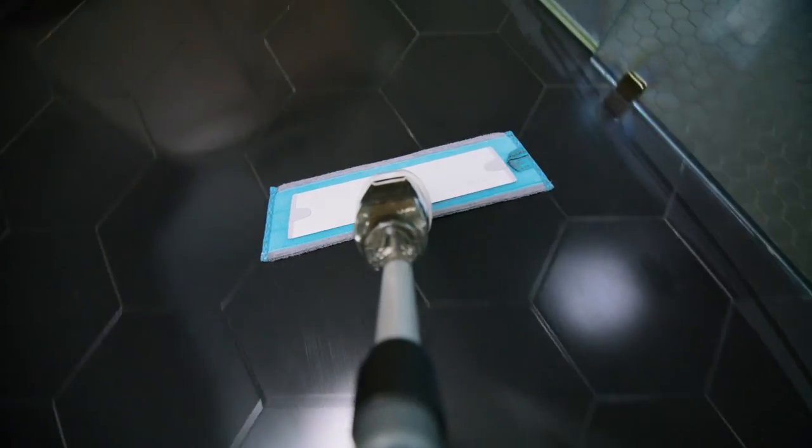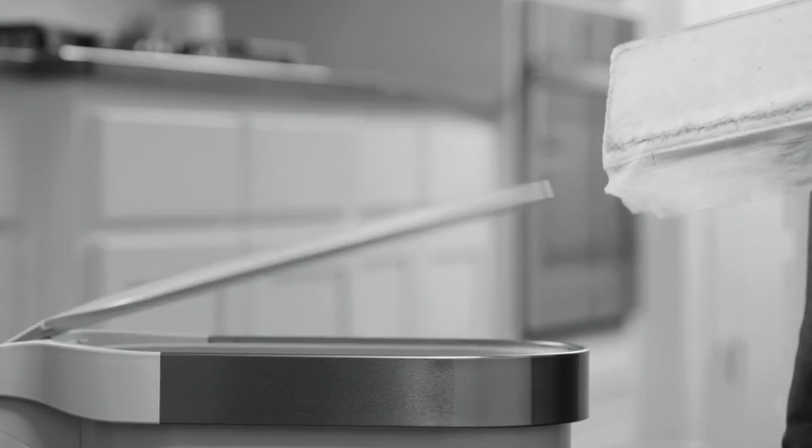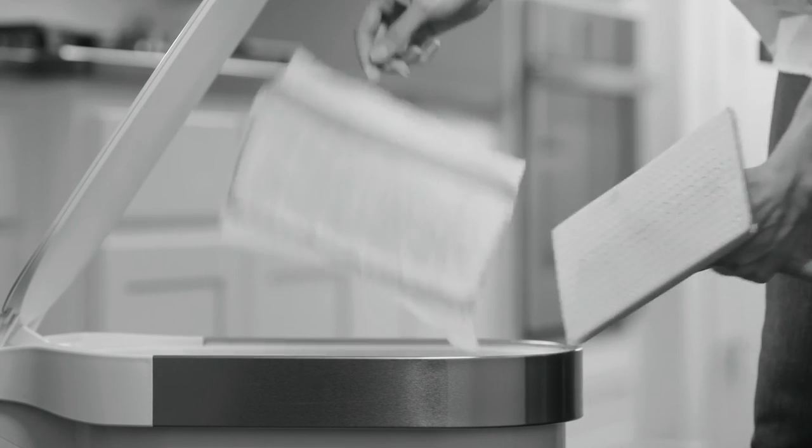And not only do you save money because you don't have to constantly replenish your expensive floor cleaners, our long-lasting mop pads can be used over and over, helping your budget and the planet by eliminating the need for wasteful disposable pads.